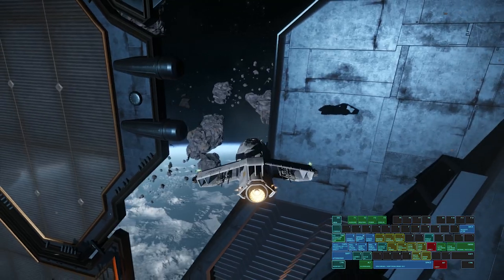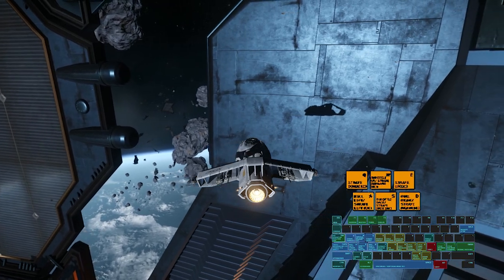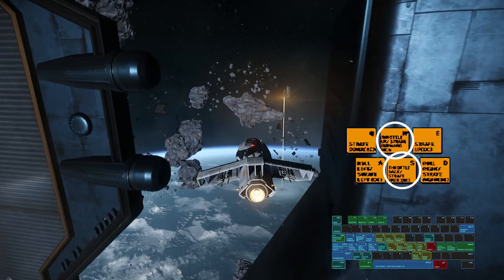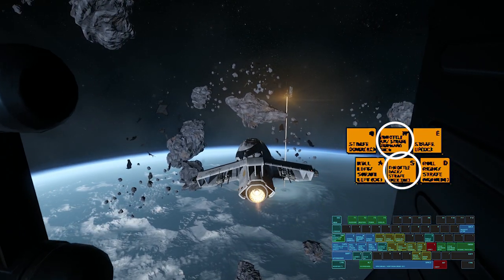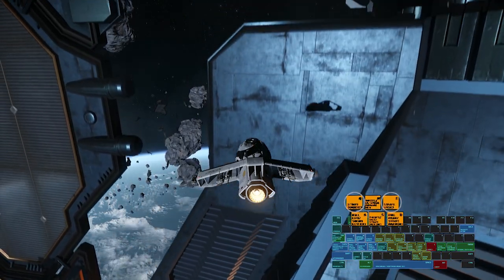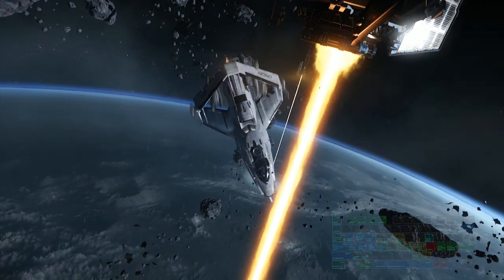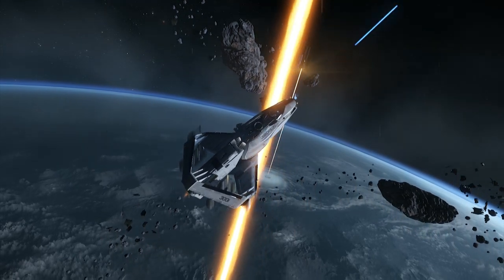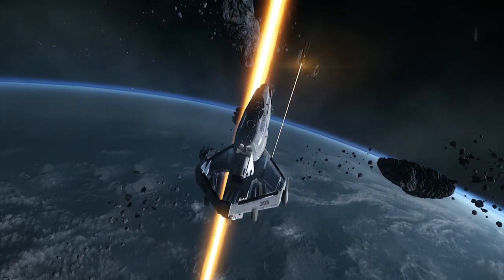In decoupled mode, the flight controls are a bit different. A and D will strafe left and right. W and S will strafe forward and backward. Q and E will strafe upward and downward. The mouse still controls pitch and yaw, though your pitch and yaw will have no bearing on the ship's direction of flight, as you will continue in the direction you were heading before going into decoupled mode.